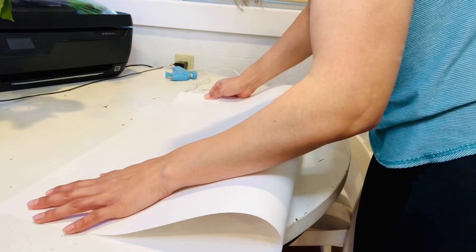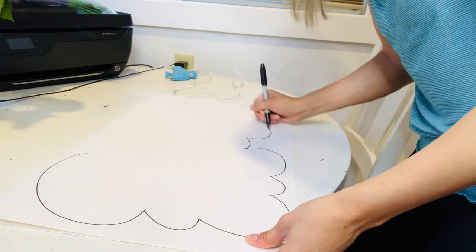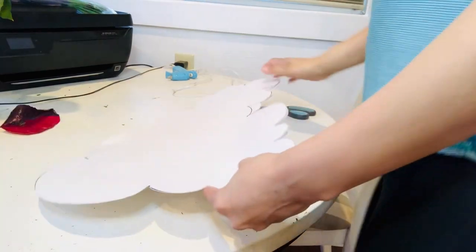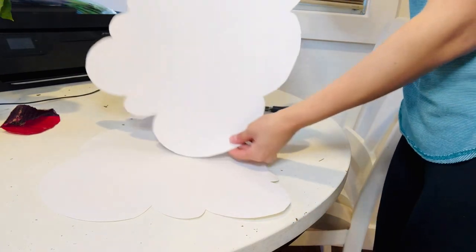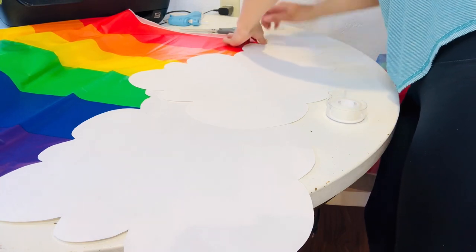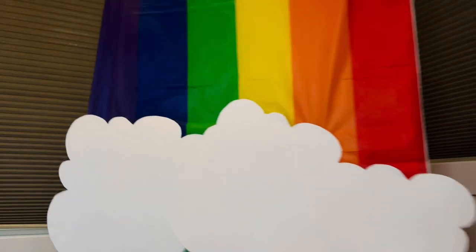I'm using this poster sheet from Hobby Lobby — they're only 29 cents. I'm going to fold it in half and then trace some clouds. I've got my two separate clouds here, and I'm going to be using these on the end of one table runner which is going to go on my dessert table. Here's how it's looking — I'm going to go ahead and tape this in place. Here's how the table runner turned out — it's going to look so cute.